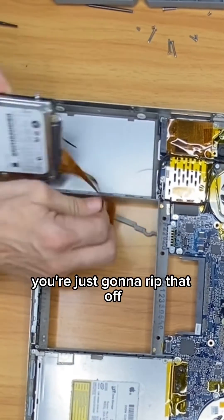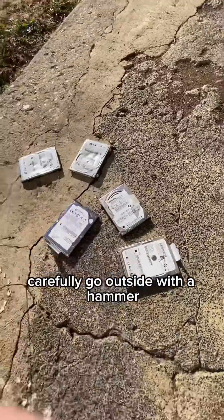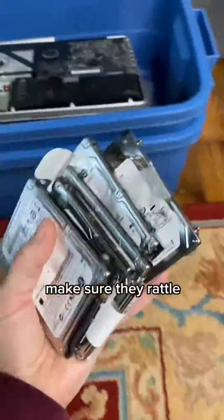You're just going to rip that off. And once you have the hard drives out, carefully go outside with a hammer and smash them into bits. Make sure they rattle. Happy recycling.